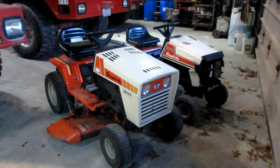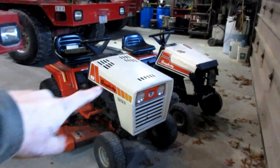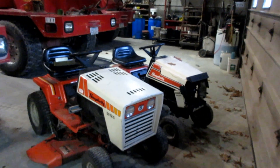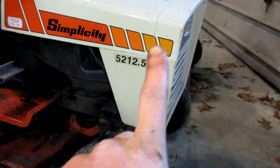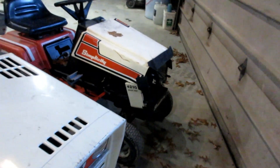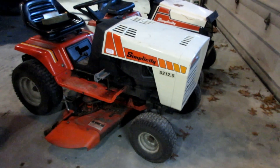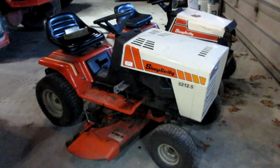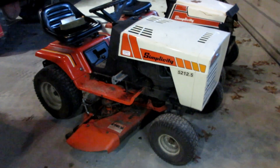I also got a couple Simplicity cousins over here — not exactly twins. This one's a 52, this one's a 42, or a 5000 series and a 4000 series. This one's supposed to be a 12.5 horse and this one is a 10 horse. Somebody had repowered this Simplicity to be a 16 horse twin — it was originally a 12.5 horse twin. Briggs does actually make a 12.5 horse twin cylinder engine.